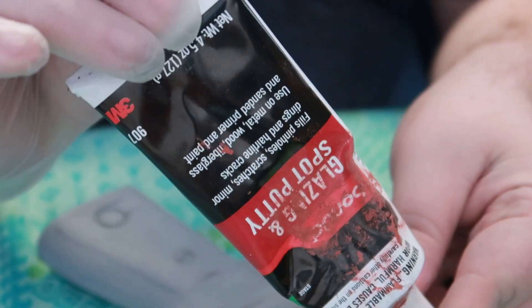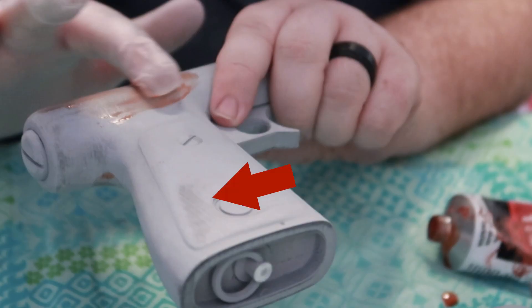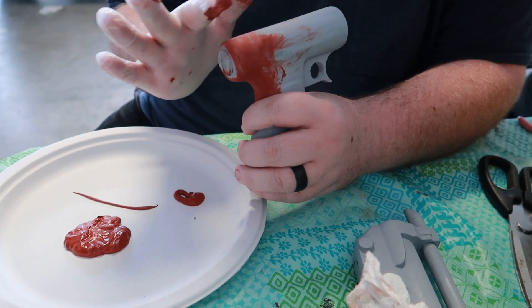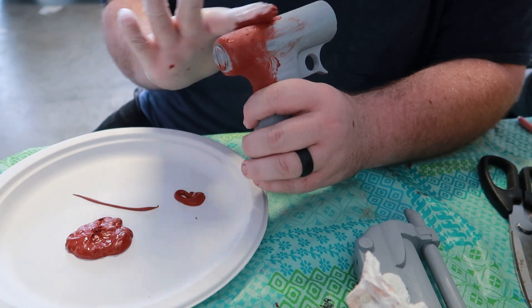Typically after the first round of sanding and priming, I'll go back over the print and look at any really deep layer lines — you can see some here — and I hit those areas with a little bit of Bondo. The Bondo just really helps cover up those layer lines, and honestly you could cover the entire print if you wanted to.